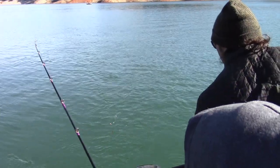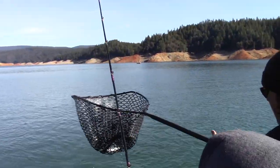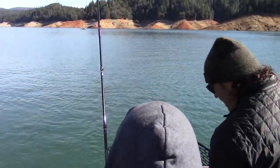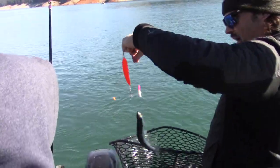Right to me. Here he comes. Right there. Sweet. Nice. And one of our pink and white kokanee tubes. Right there, look at that. Shabam.